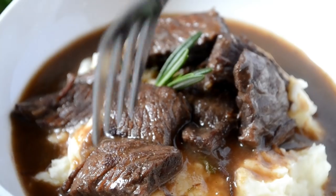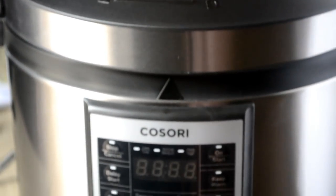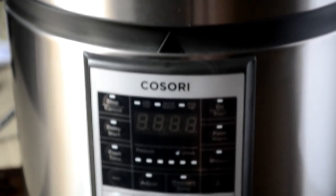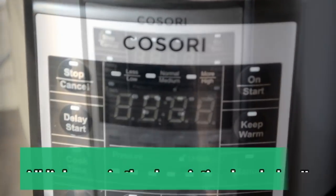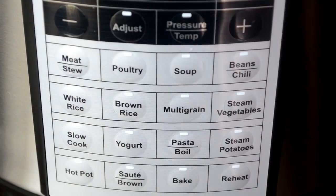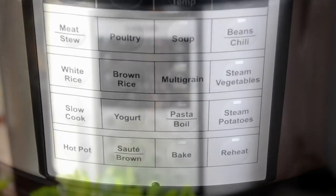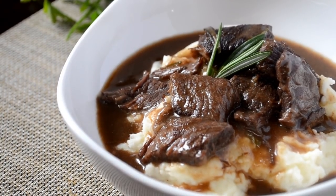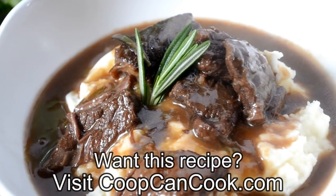Cookies, I was not paid to lie to you guys and I never would. I honestly love this unit. The Kosori pressure cooker is an awesome investment. If you'd like to purchase one and you order on Monday, March 26, 2018, you will get $20 off. But if you don't order on that date, Kosori was nice enough to offer my cookies an exclusive 15% off discount. I'll link that code down there in the description box. Special thanks to Kosori for allowing me to review this awesome product, and the link to the recipe will also be in the description box.